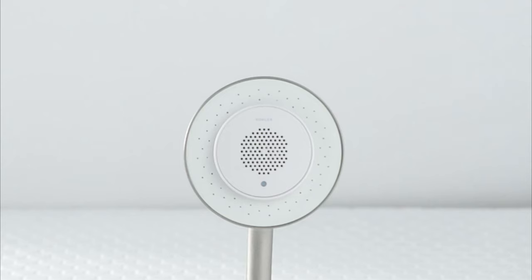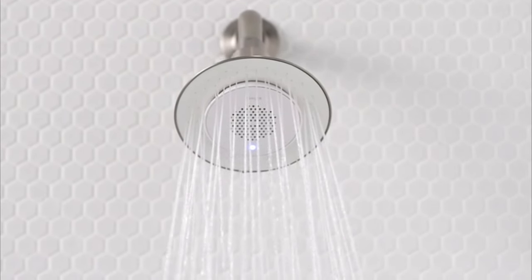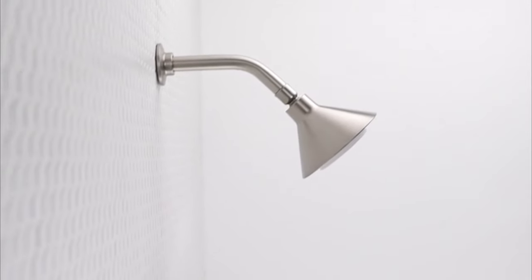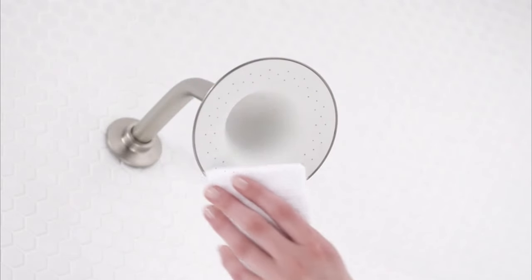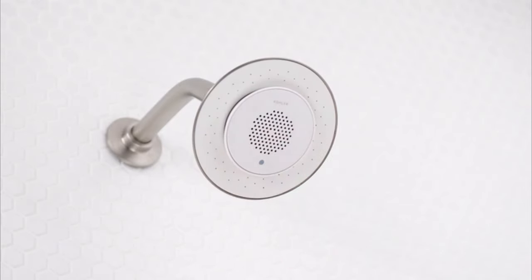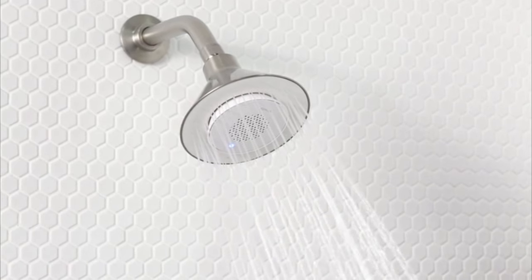The 60 angled nozzles of the Moxie showerhead provide full spray coverage, meaning the speaker doesn't interfere with the spray pattern. The showerhead itself is easy to maintain and built to withstand daily wear and tear. The silicone spray face makes it easy to wipe away calcium and mineral deposits, and the finish is engineered to resist corrosion. The showerhead is covered by a lifetime limited warranty, and the wireless speaker carries a one-year limited warranty.